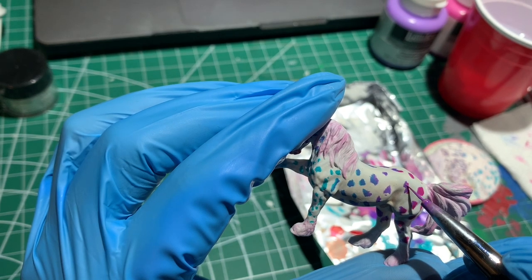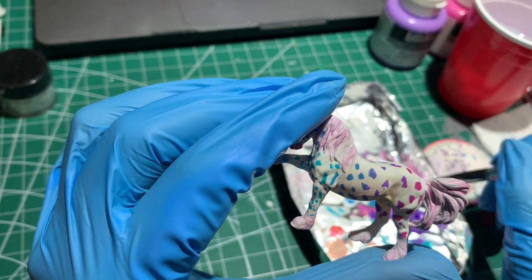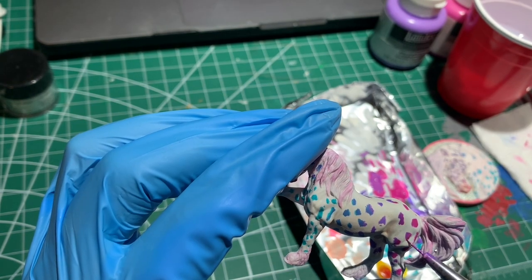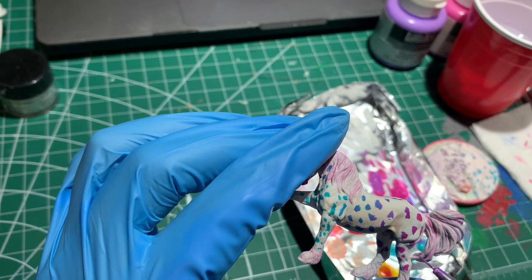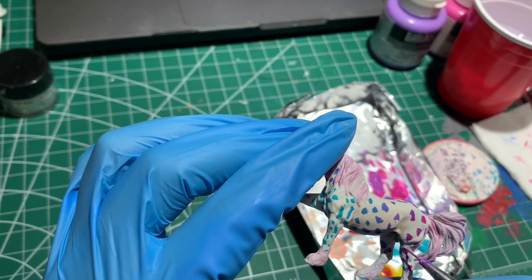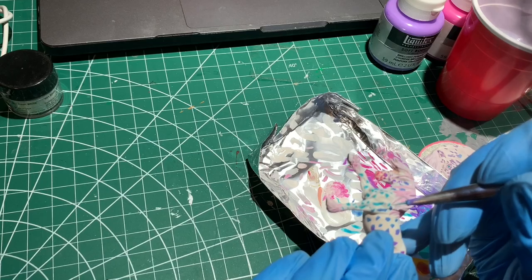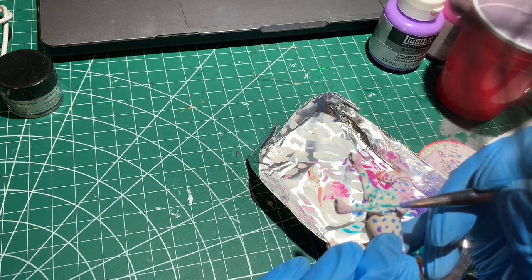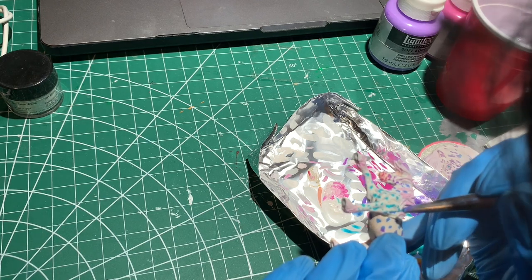I'm going over all of the spots again. With the layer of sealant in between, it gives this three-dimensional look — in person it looks so much better after you seal it and paint over it again. I'm really focusing on the gradation areas where I'm blending the two colours together. At this point he's kind of out of his ugly stage, so you can see the potential now. Some of the spots have between four or five layers at this point.